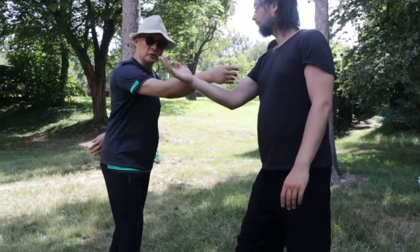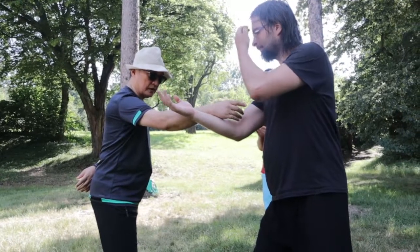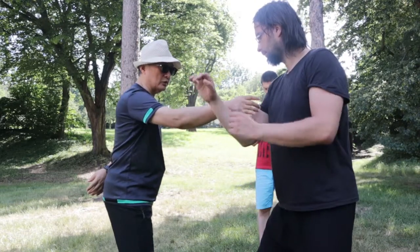See? My arm is soft here. See? Soft here. Okay. You hold my arm. Try... No, no. Just contact. Try to hold. Try to... No, no, no.